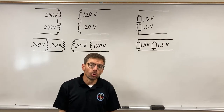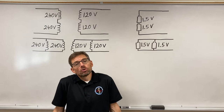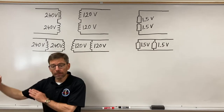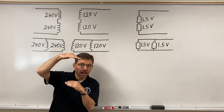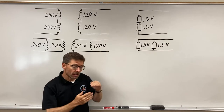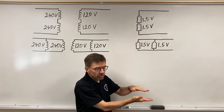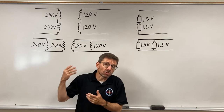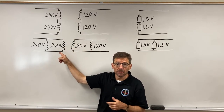We're going to look at dual voltage transformers. A dual voltage transformer means on the primary I have an option of putting in two different voltages — a higher voltage or a lower voltage — and wire it accordingly. On the secondary I can have two options: a lower voltage or a higher voltage, and I wire them either in series or in parallel.